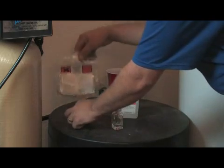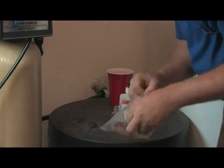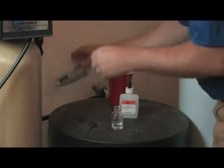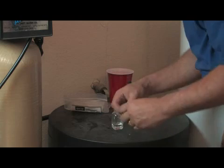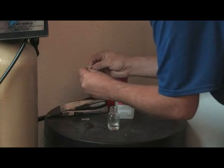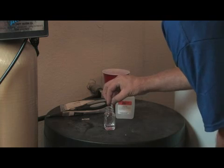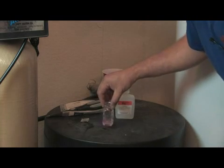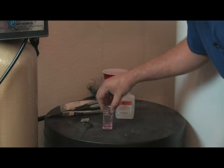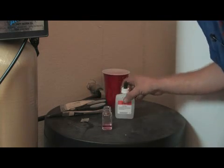What you do is fill the vial up to the measured amount indicated in the instructions. In this particular test, we open up a little packet of chemical and pour it in, then swirl it around until most of the solids are dissolved. You can see here that the water is pink, which indicates that the water is hard.